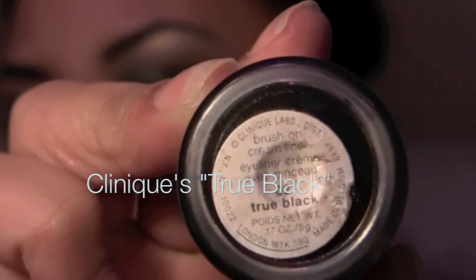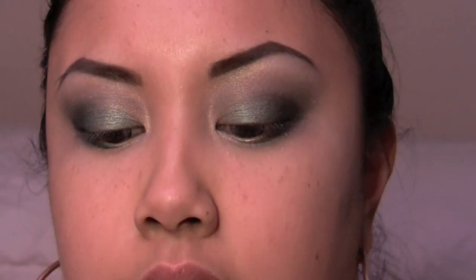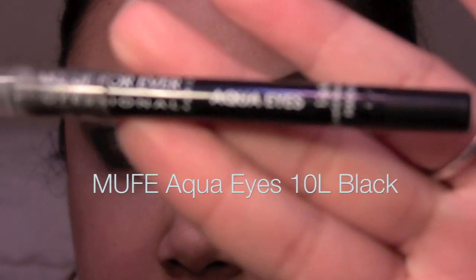This is what it looks like. Go ahead and line your eyes with whatever you want. I'm gonna line my actual eyes with my Clinique brush-on cream liner in True Black, and then for my waterline I'm gonna use my Makeup Forever Aqua Eyes in 10L — it's the black one. So I'll line my eyes and I'll be right back. The look is pretty much finished — here's an up-close version. I also went ahead and applied some falsies, which is optional.